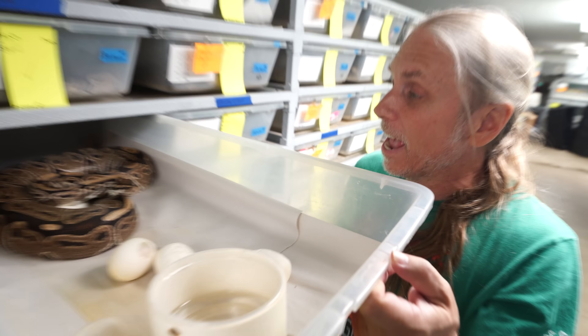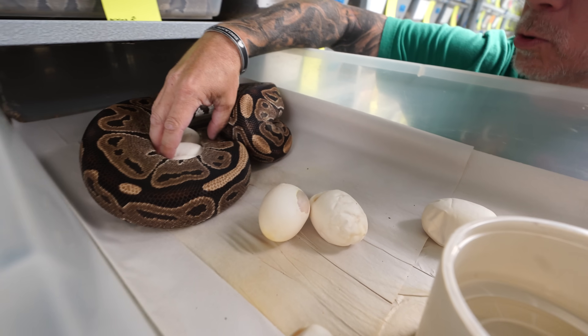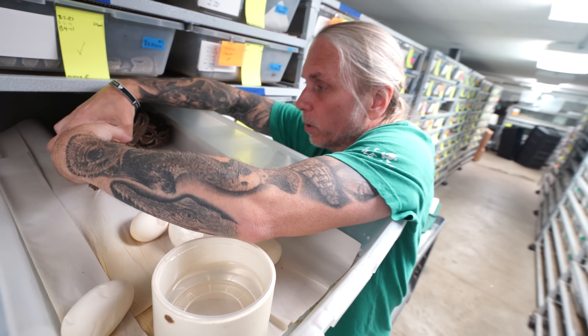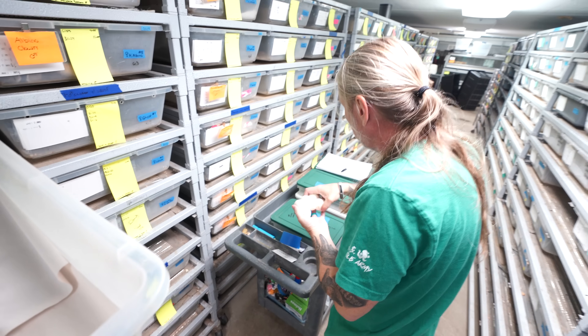It's going to be a big egg day today. Lots and lots of eggs here. This is actually a het albino ball python — she's a little feisty monkey. She's actually bred to an albino clown ball python. She rolled her eggs all over the place, so we're going to have to candle them to make sure the embryo's on the right side. These four eggs were absolutely perfect.